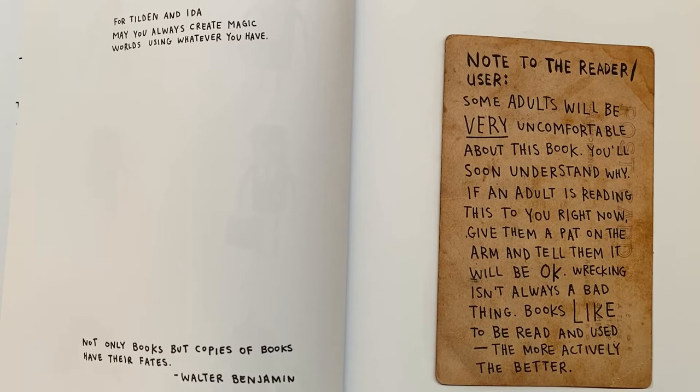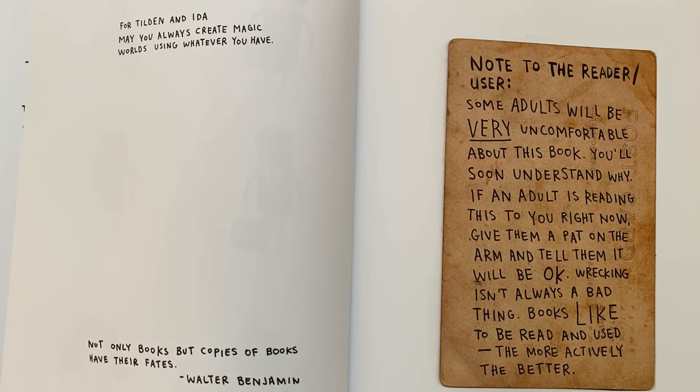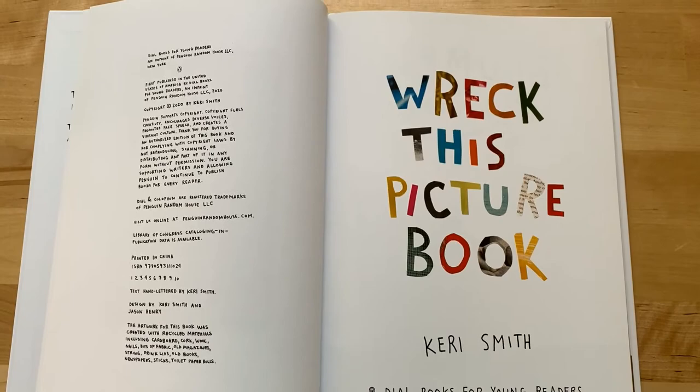Note to the reader and user: some adults will be very uncomfortable about this book. You'll soon understand why. If an adult is reading this to you right now, give them a pat on the arm and tell them it will be okay. Wrecking isn't always a bad thing — books like to be read and used. The more actively, the better.